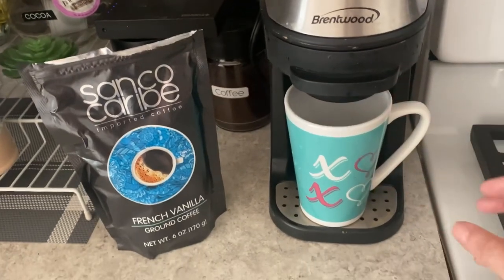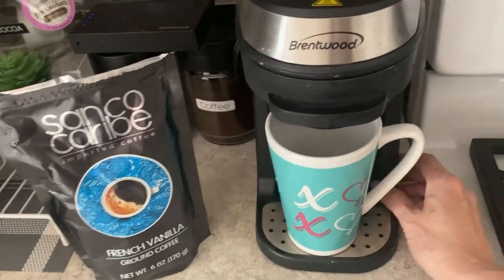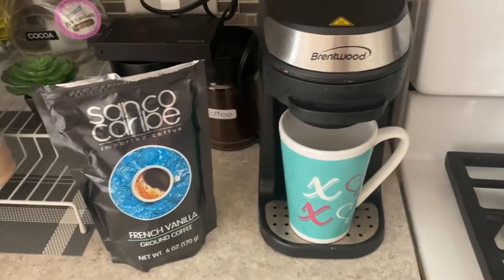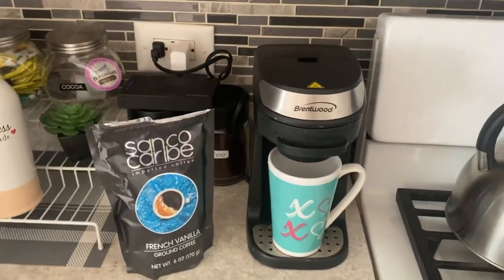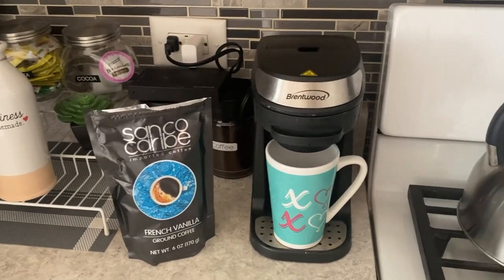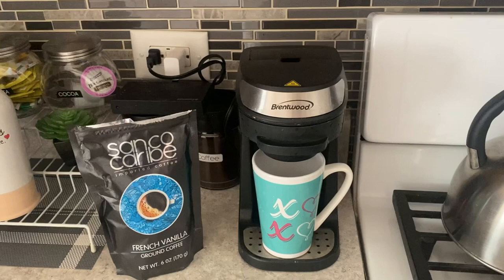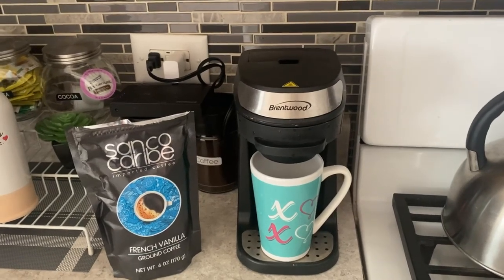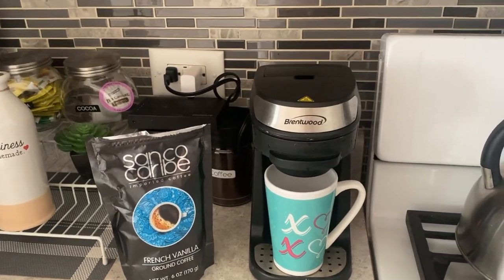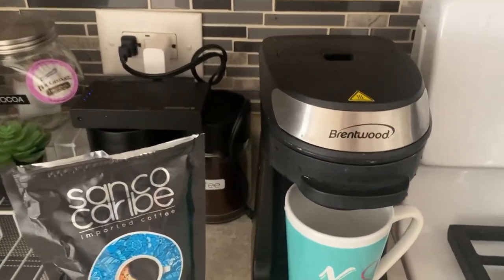This is the French Vanilla, so I have my coffee maker ready. I got this cute cup for Valentine's. I'm gonna start my coffee maker — and there it goes.